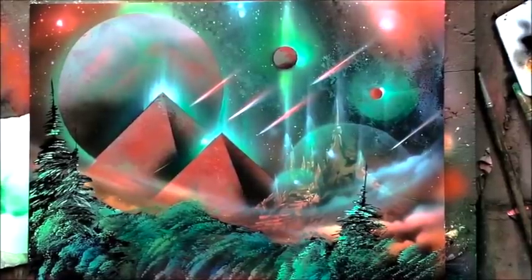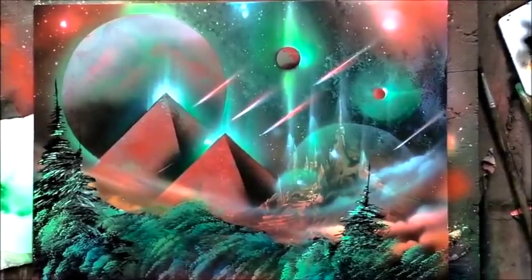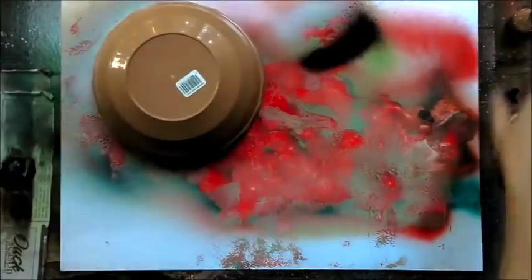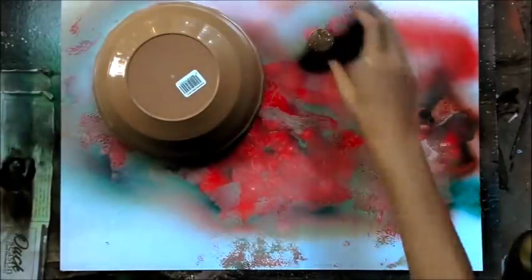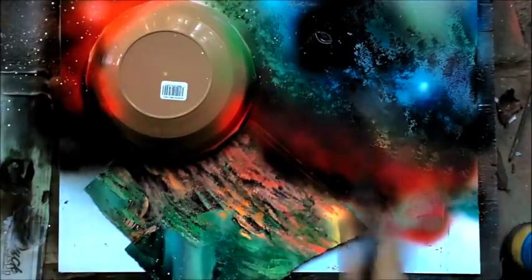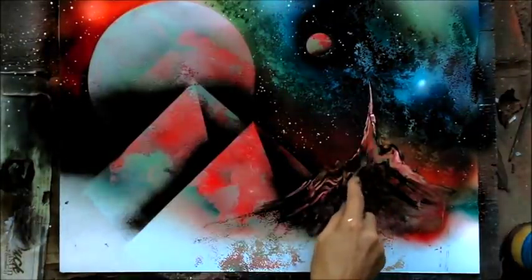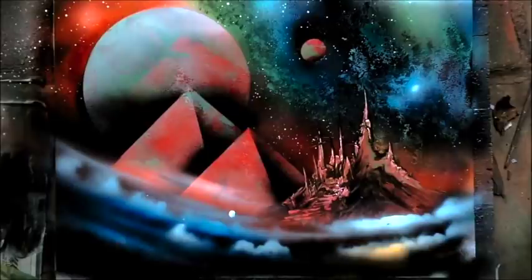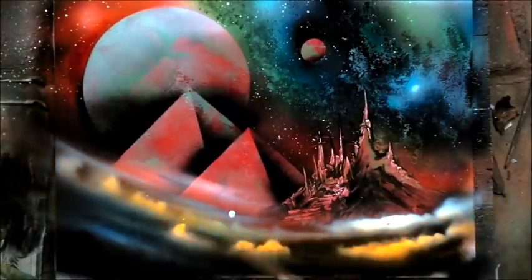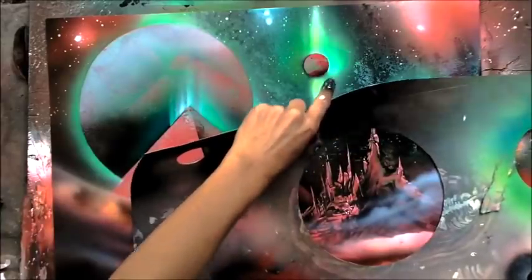We're going to do some classic space painting — kind of a Christmas in space thing. I know it's January and we've just been through Christmas, but you might want to enjoy some of those red and green colors. I cover the sky up with some bright lights, but next time I'm going to leave that galaxy the way it is. You can learn how to do that sky and those clouds along the bottom, and we'll draw in some mountains, some cities, some pyramids.